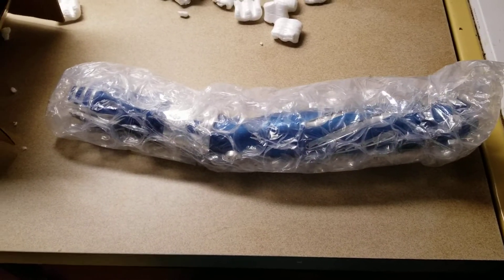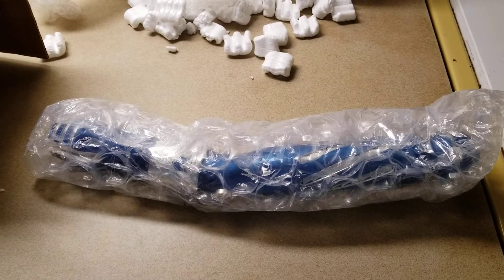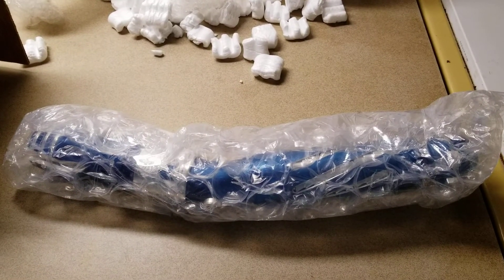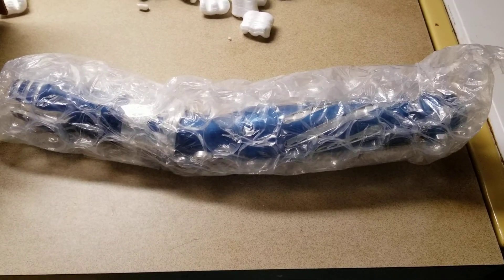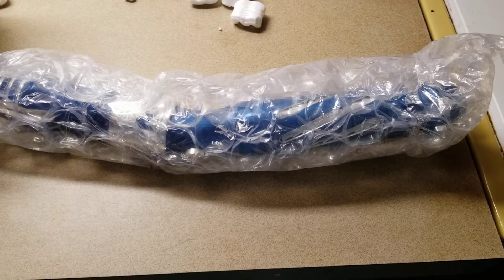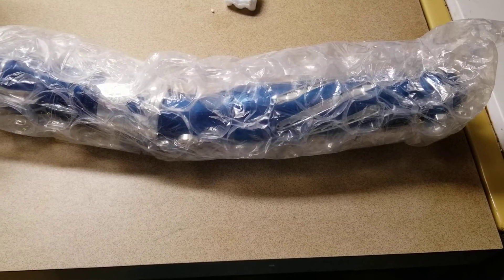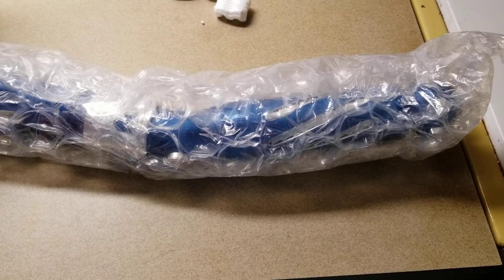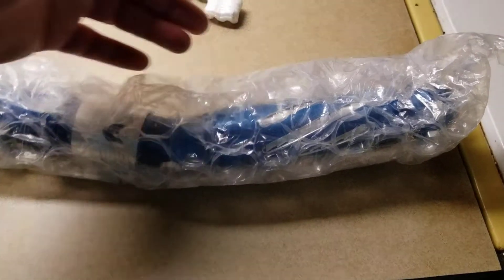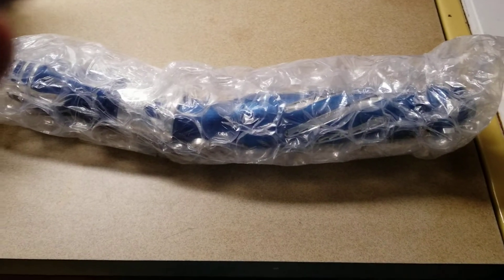Aloha comrades, how y'all doing? Guess what, it's almost Christmas. I have another review — what I have is an Ultra Sabers Azure Mantis. It comes with a lot of bits and pieces, but I'm not going to show all of that. I'm just going to parse this down to the simplest matter, which is just the hilt.